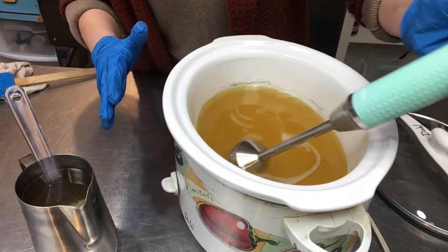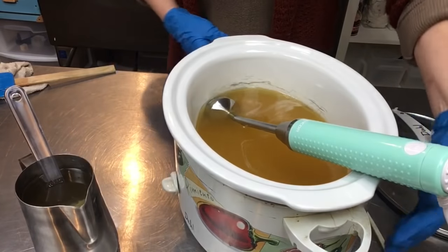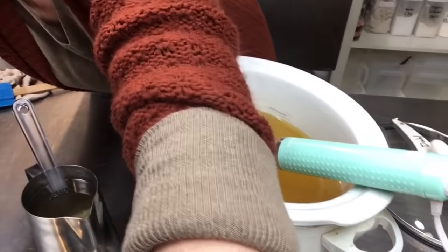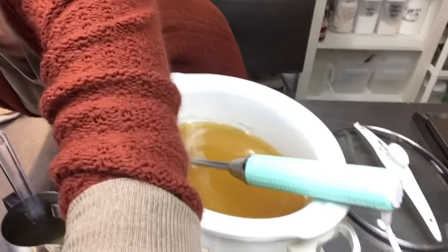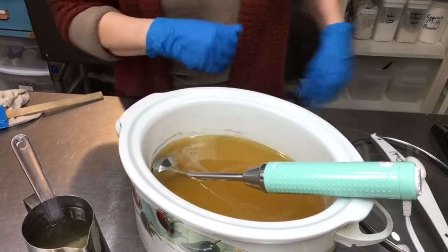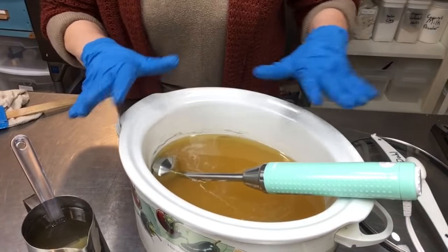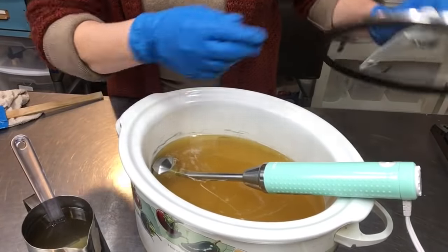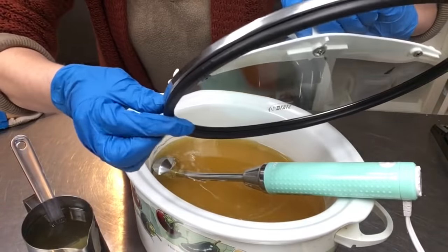We've gotten all the soap chunks blended. I'm trying to figure out if I can raise the camera and get a better angle for you all to see down in here. I noticed a lot of hot processors use cling wrap, but I don't have any right now — my lid has a little rubber seal, so I'm hoping that will trap in the moisture we want.